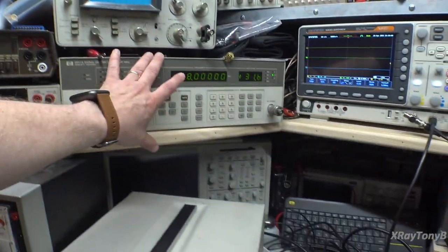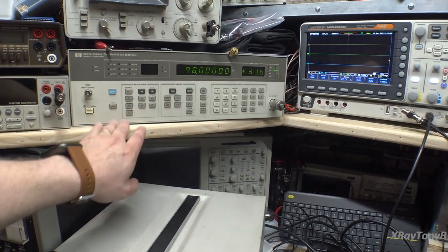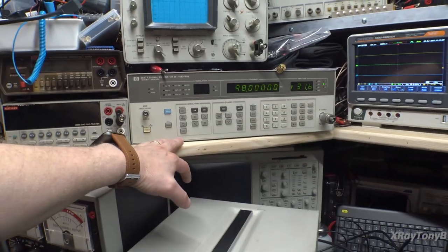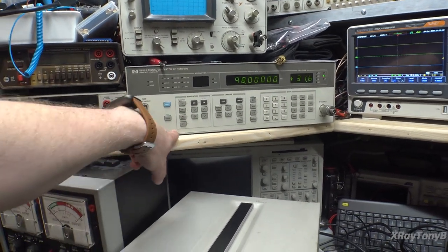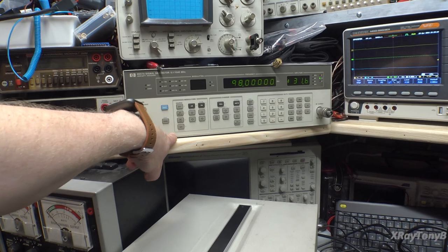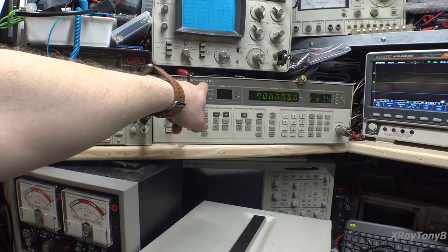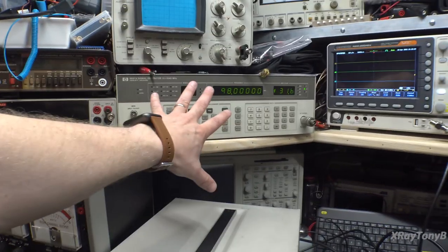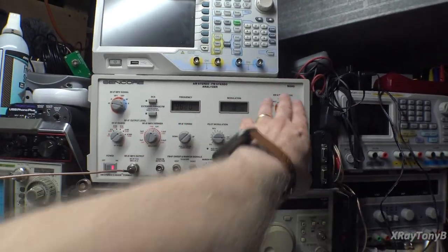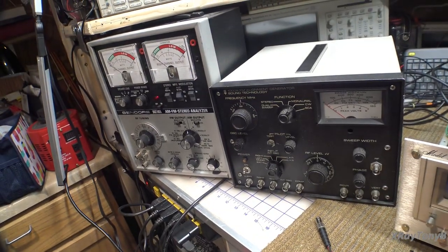The SG165 doesn't have anything for multiplex. So if you want to work on a stereo receiver, with the exception of being able to generate a pilot tone — actually this can't even do a pilot tone because a pilot tone is 19 kilohertz and this only goes down to 100 kilohertz, and it's not even very accurate at 100. So really, this is RF only. The Sound Technology 1000A and the SG80 each have a very specific stereo multiplex section.